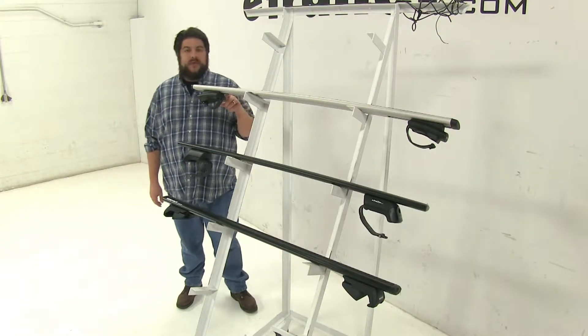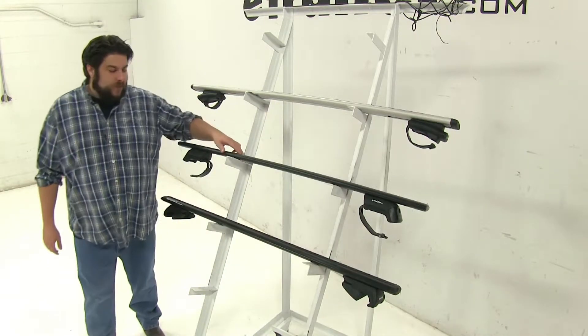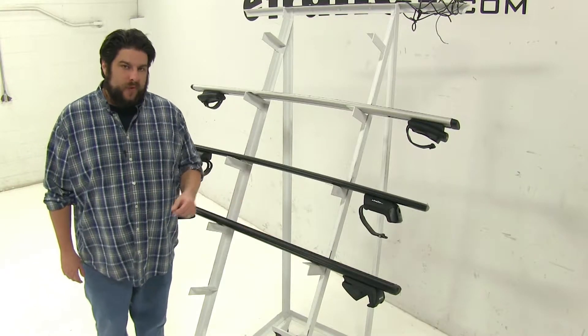Up at the top we have the Thule Aeroblade roof rack system, in the middle we have the Yakima Jetstream roof rack system, and at the bottom we have the Rynorak Vortex Aero roof rack system.